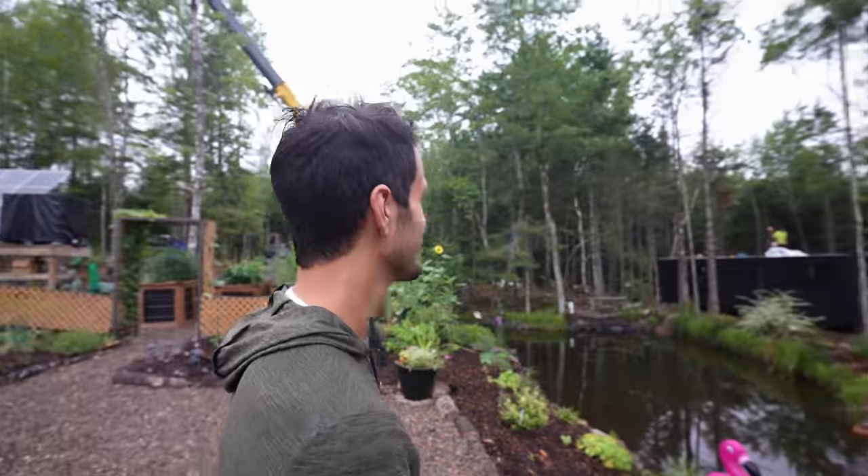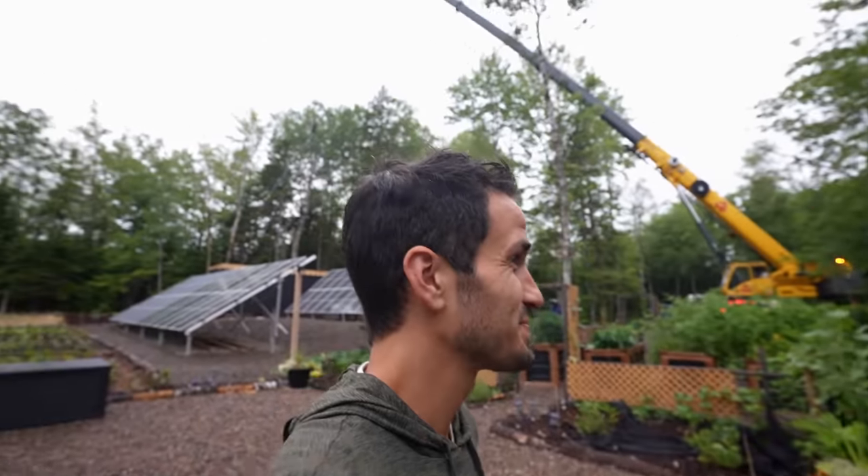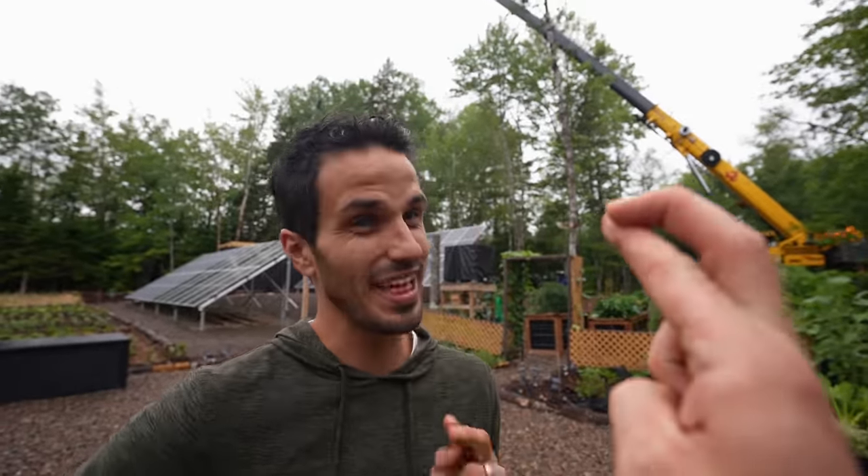We got all the water off, so we're back up and running. Still raining a little bit, but should be fine. We're losing some light, but we've got lights set up so that no matter what, we can get that final container — which is sitting in the air, ready to go on top of this house. That's the plan.